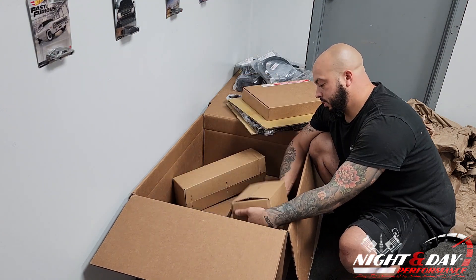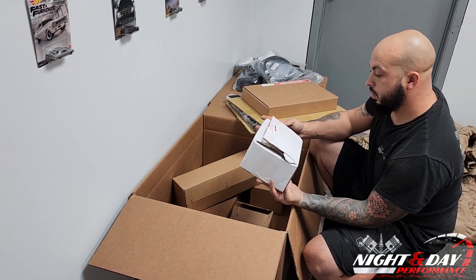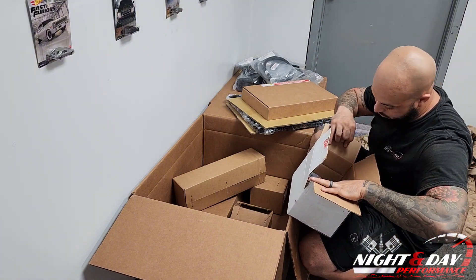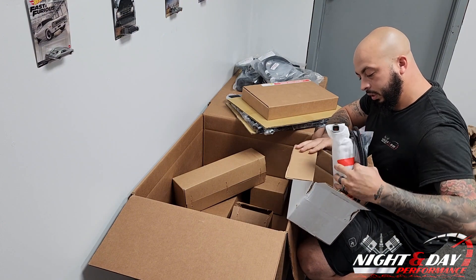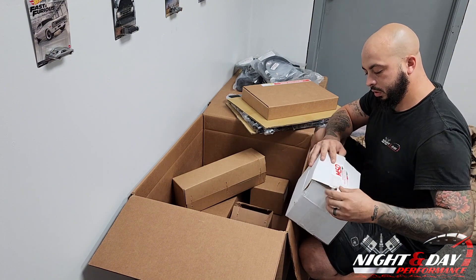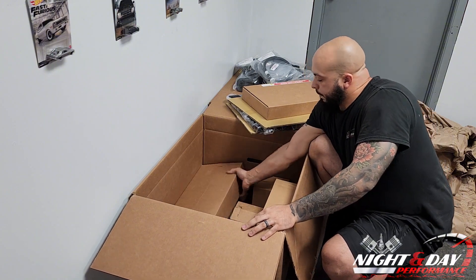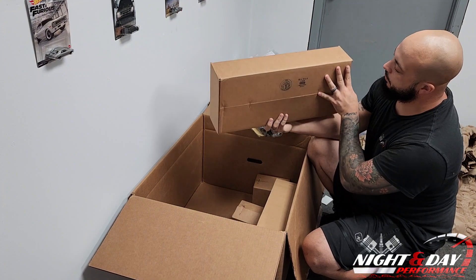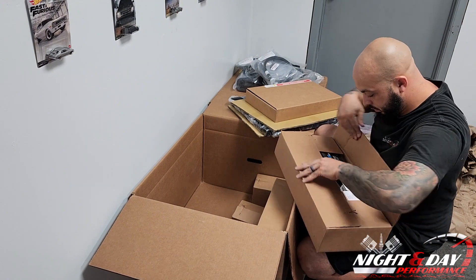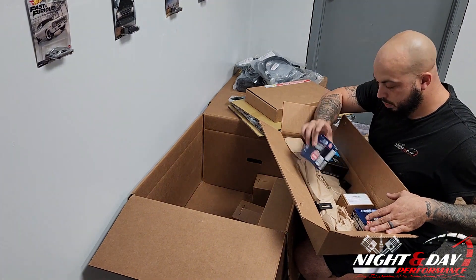This is for the air inlet tube, so it adapts it to the right size. And here's an MSD booster pump, which we're actually not using because we do have a quad pump system.